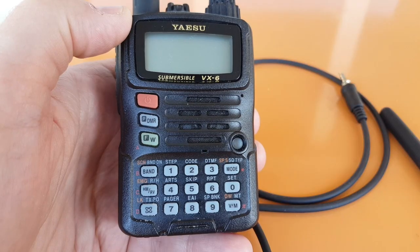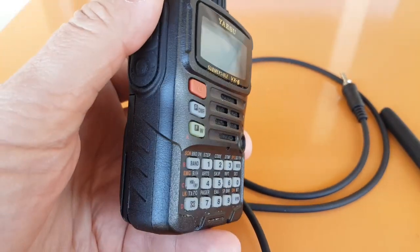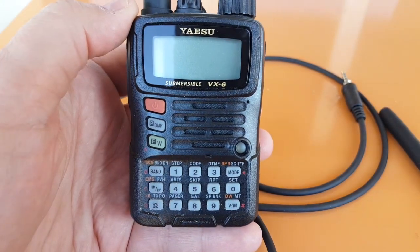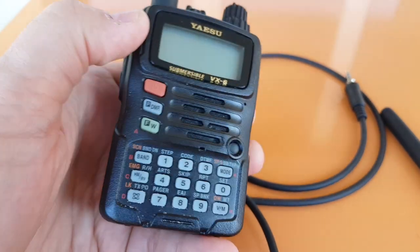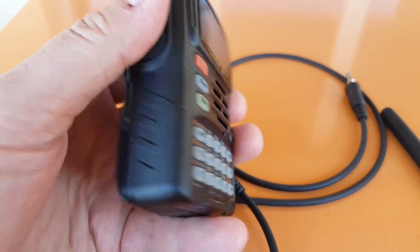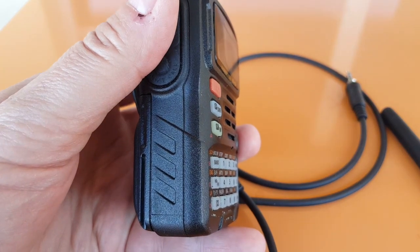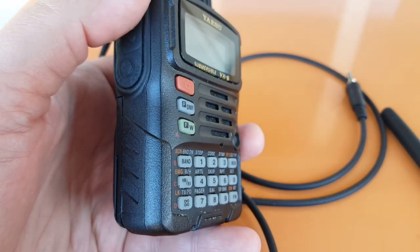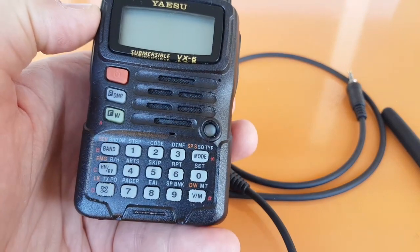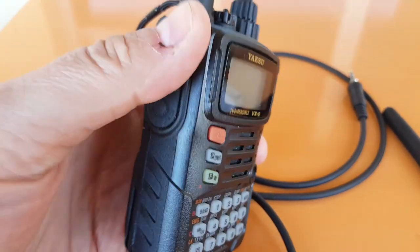It has 900 memories in 24 banks that you can program. You can even add a barometric sensor for altitude. It has some interesting emergency features — for example, if you're a member of a group and everybody has the same radio, with one VX6 you can trigger one of the others to transmit. If someone has an accident and is unable to press the PTT button, you can do that remotely. It will also broadcast your call sign in Morse code on your home channel if you trigger the emergency system. It has an auto range transponder system too — if you go out of range your radio tells you. It has a scanner; you can scan all your memories and set frequencies to skip.